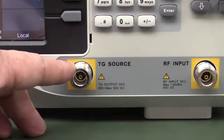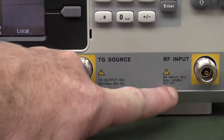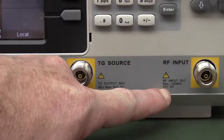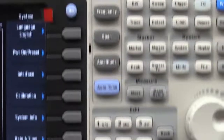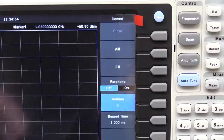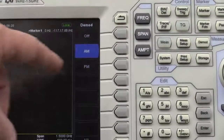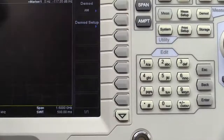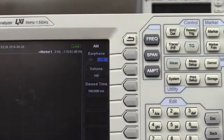The maximum input for the tracking gen source on the Siglent is exactly the same as the Rigol. The RF input is 50 volts DC maximum on both, but the maximum input power is +30 dBm on the Siglent compared to only +20 dBm on the Rigol. The demodulation options on the Siglent are all on one menu, whereas on the Rigol you have to go in and choose separately, which is rather annoying.